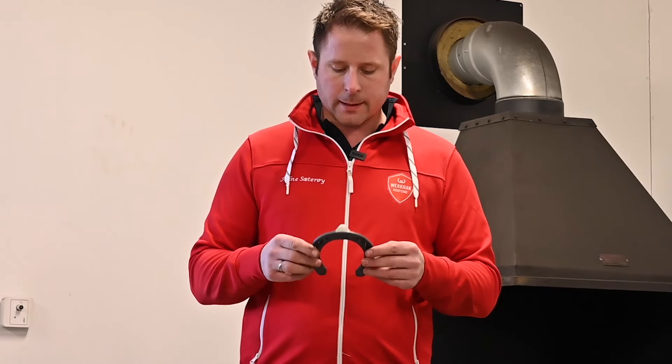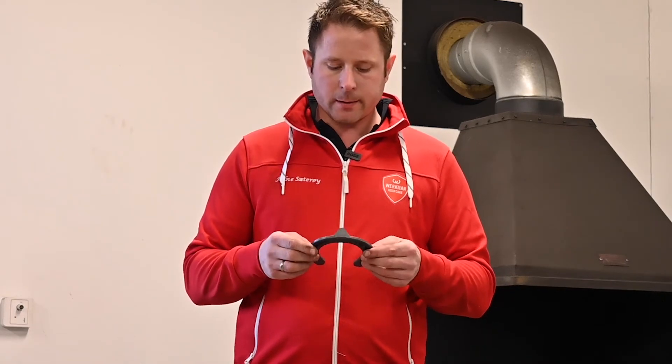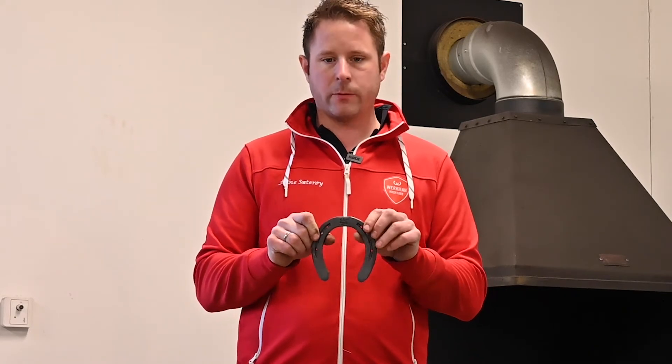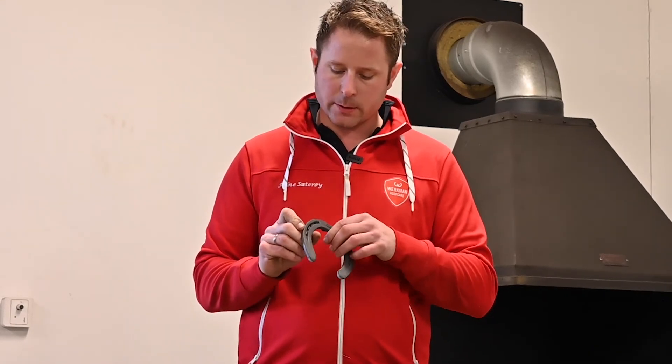This shoe was especially designed for the Icelandic horse to meet the regulations, and the width of the shoe is 22 mm all the way around.